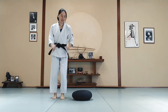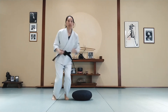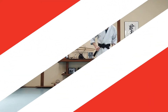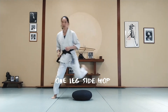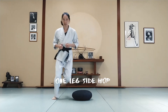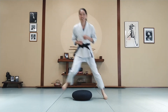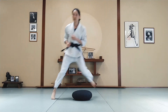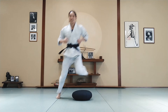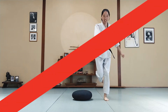Nice job! We're going to side hop one leg to the other. One leg to the other. See if you can go a little faster and more smoothly. Over the pillow. Nice job!